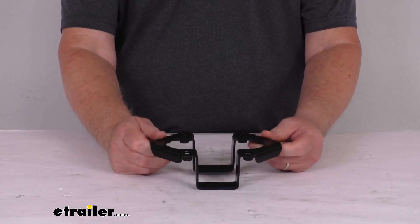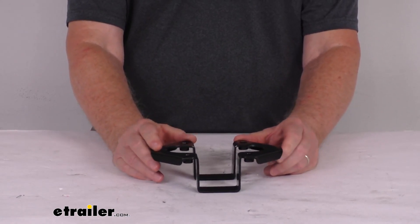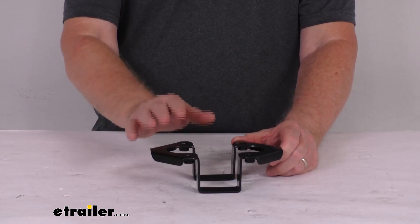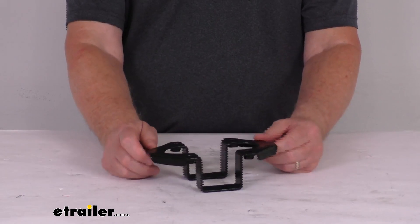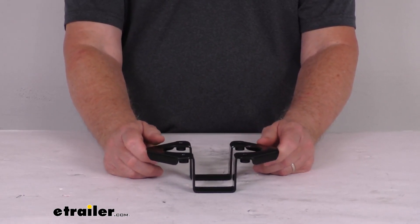This is designed to fit the Thule 2-bike Backbone Expansion Accessory, and that does require two bottom spar hangers and two top spar hangers. This is just for a quantity of one bottom hanger.